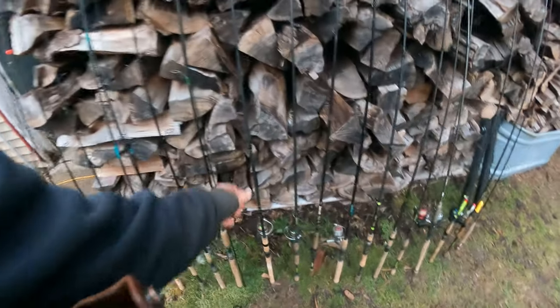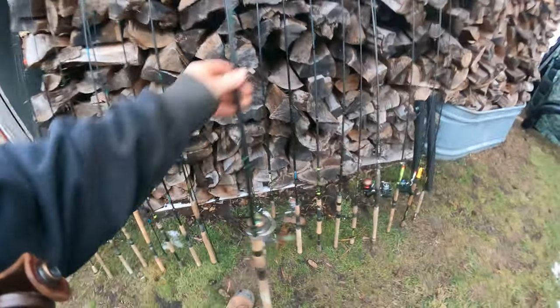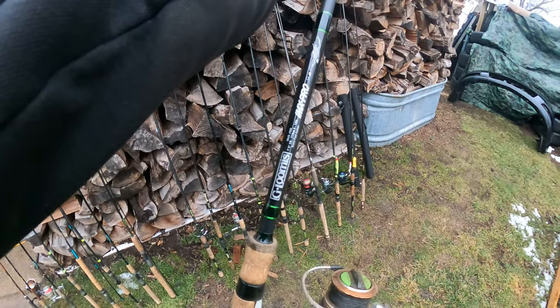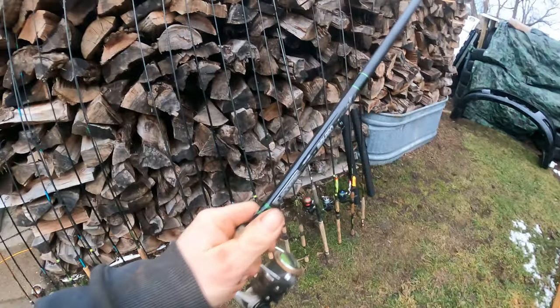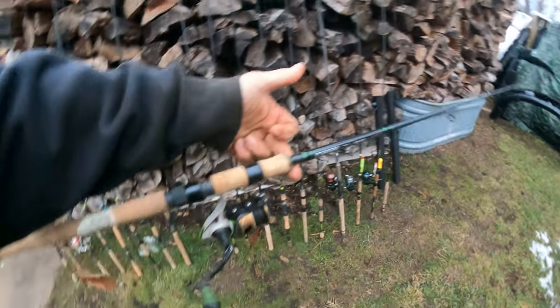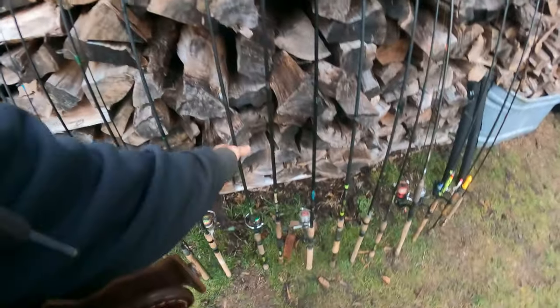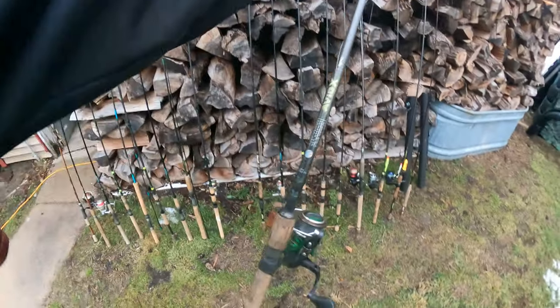Here's a go-getter — this G. Loomis IMX Pro seven foot five. I've banged a lot of walleyes out with that. It's slightly heavy but really nice and balanced. I don't use it very much — it's a $500 rod, whatever.